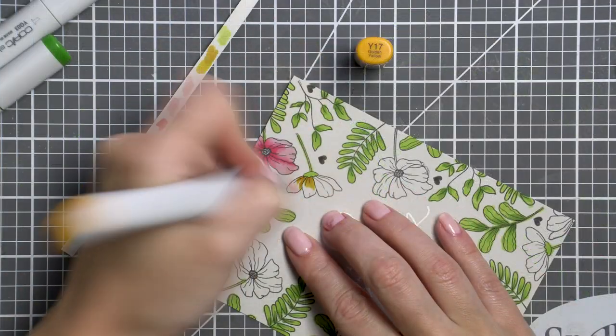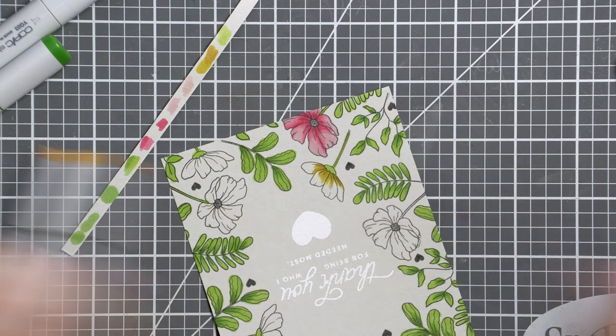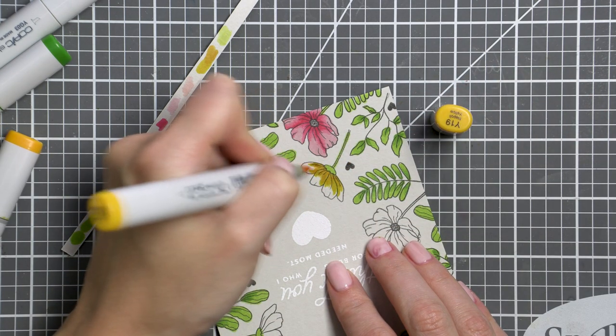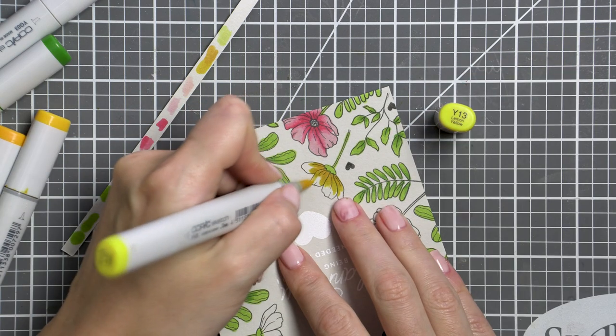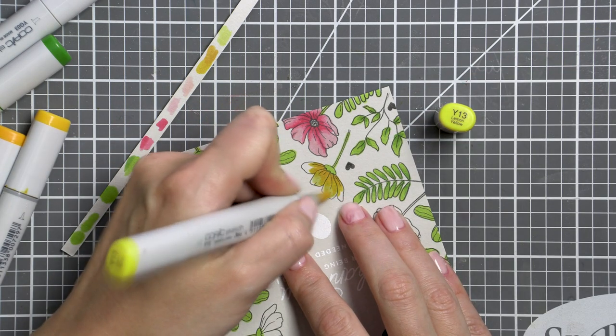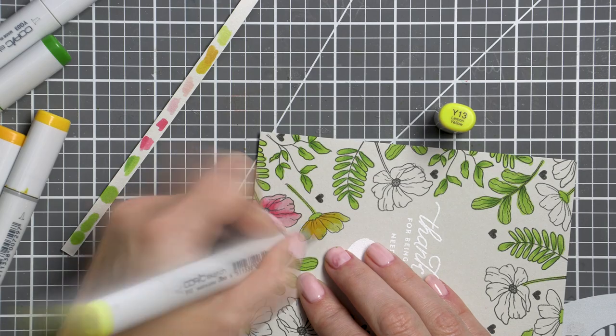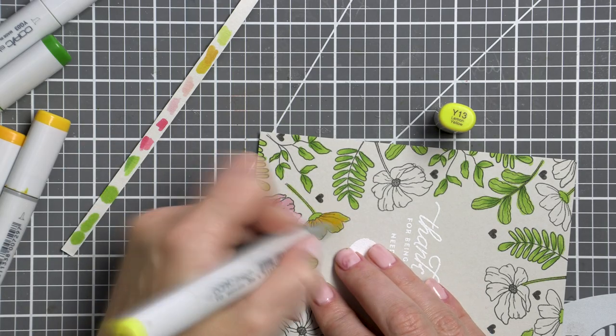Coloring with Copic markers on craft paper is very popular and it looks gorgeous, especially for fall cards. For the yellow flowers I used Y17, Y19, and Y13. I associate pink, yellow, and green with spring, and since I'm longing for spring because it's been too cold and gloomy for far too long, I really wanted to have some spring beauty on my card.